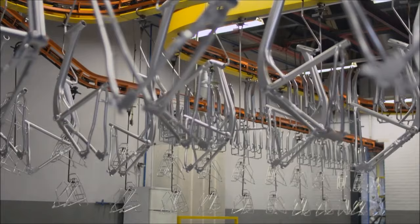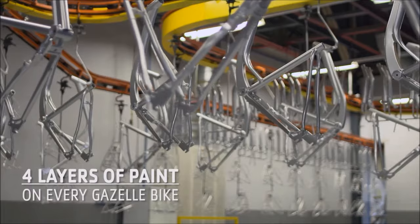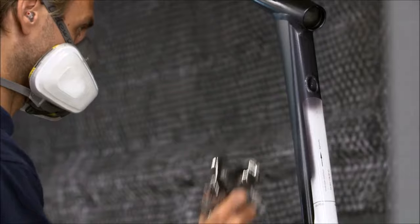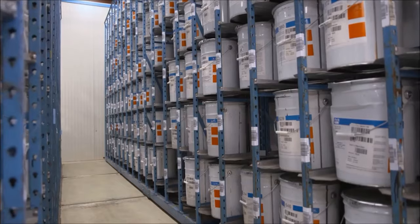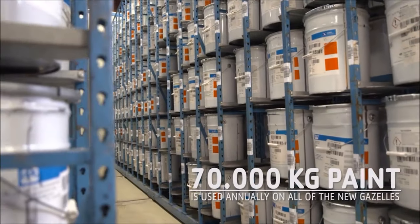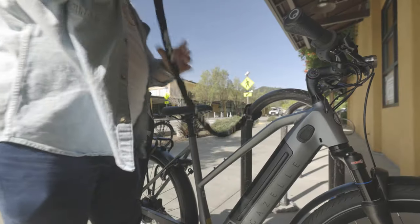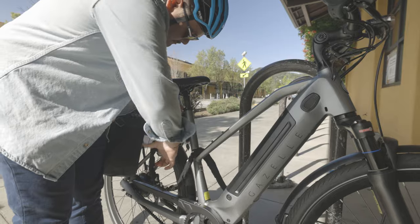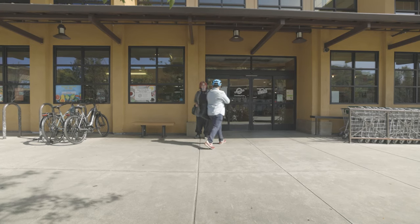The next thing I really love about the Gazelle line is that they've taken consideration into the durability of the bike. Given their great heritage in commuting, they actually champion one of the biggest paint processes in the world. Just like an everlasting gobstopper, they layer paint over paint over paint. So when you put it up against a pole or somebody dings your bike on the train, your bike is always going to maintain a nice aesthetic — you'll never have that paint chip.